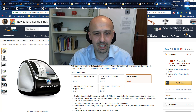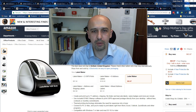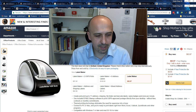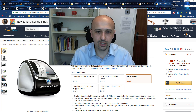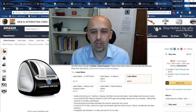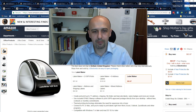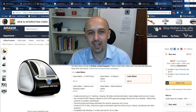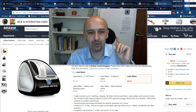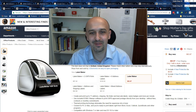All the links to the products are below the video in the description — please use them so I can get a bit of a kickback from Amazon. Leave me comments and questions; I'll try to answer them usually within a day. Feel free to contact me if you want to hire me as well. I also have other videos about printing and troubleshooting FBA sticker printing. Take care!